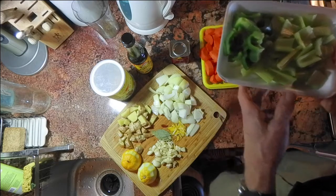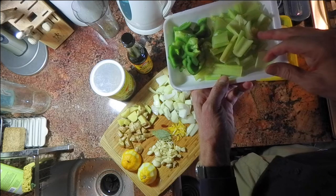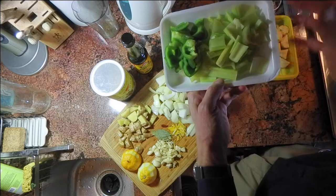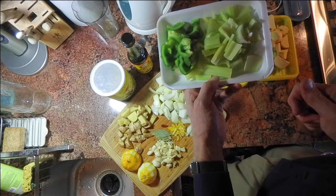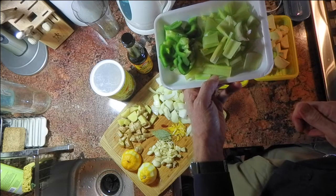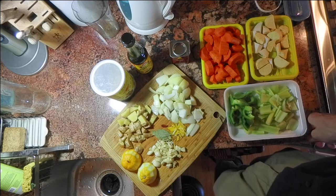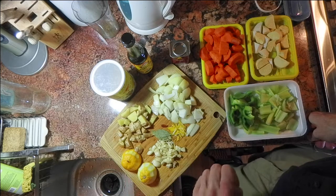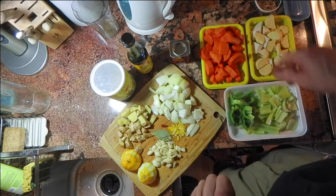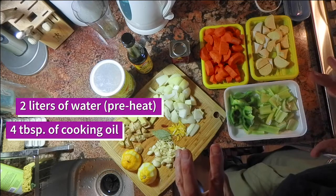For balancing all the sweet flavors, I'm going to put a green pepper in there, and about a cup and a half to two cups of coarsely chopped celery. Celery, by the way, is fairly high in sodium naturally, so that means I can cut down on the amount of salt I actually need to add. I bought two liters of water for this soup.